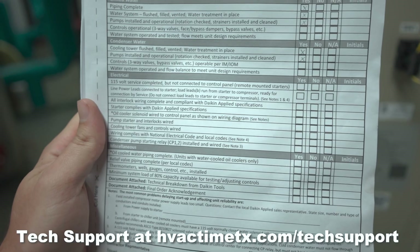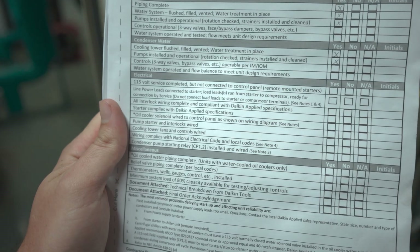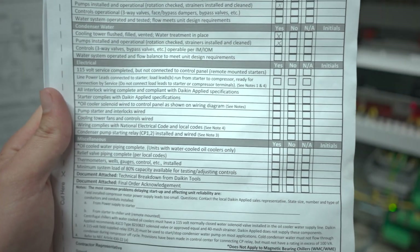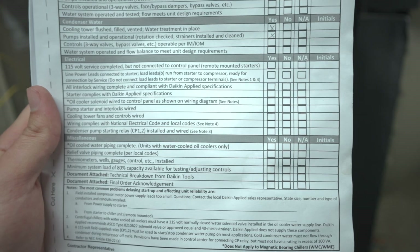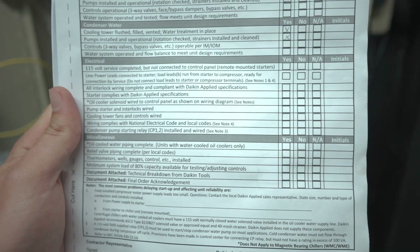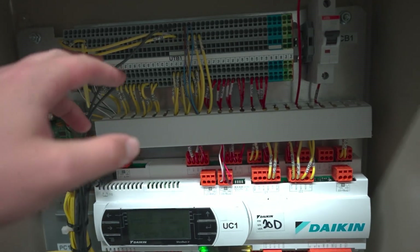The more you can help the factory startup tech, the more they're going to do you favors along the way and you build better relationships. Whereas if they walk into a total disaster it gets frustrating fast — and that becomes their expectation. This is an example of a startup form you'd normally have to fill out; basically every machine you'll ever work on will have something like this.